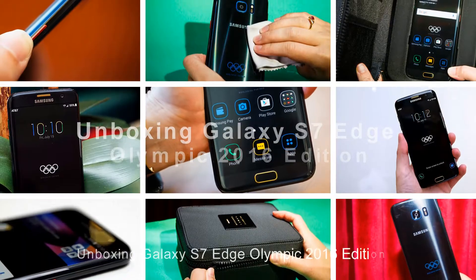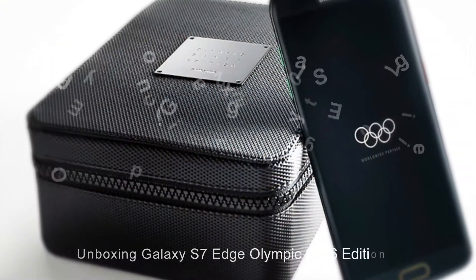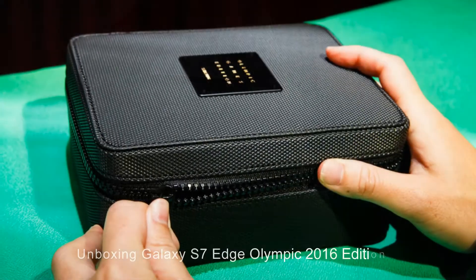Thanks for watching this video. Unboxing Galaxy S7 Edge Olympic 2016 Edition.